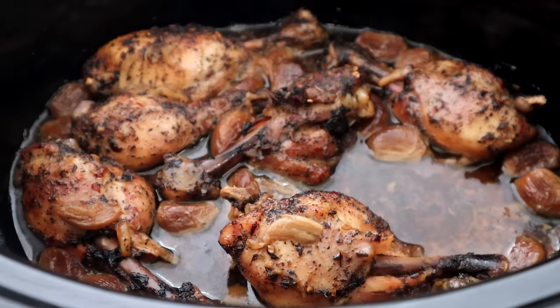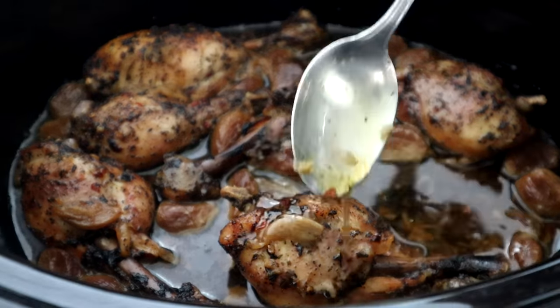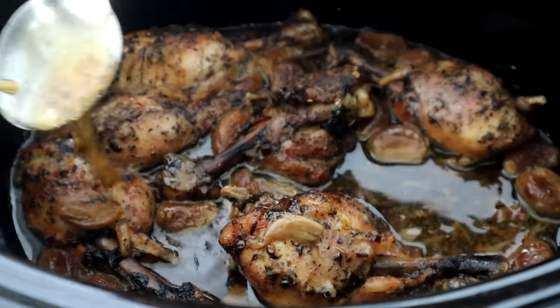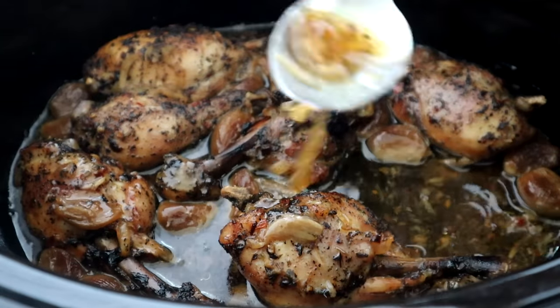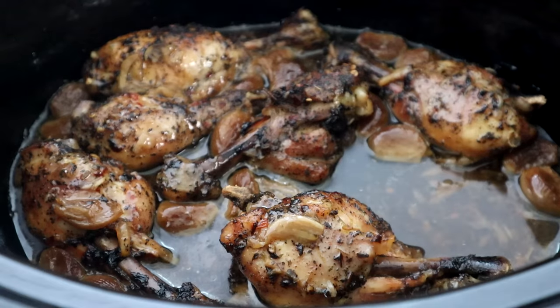We are six hours in. Take a look at what we have right here. Look at the color that's on these babies — it looked like they were in the oven! Throw some of that juice over the top of it like that. So now I'm going to take it out of our crock pot, we're going to put it on our cutting board, get into the final presentation, and then get into quality control.